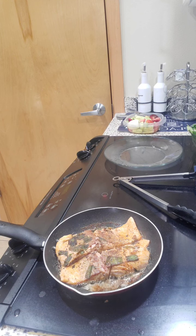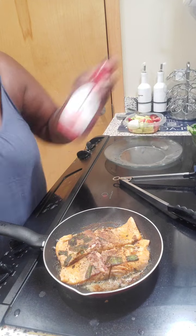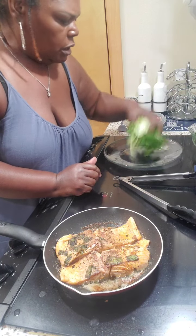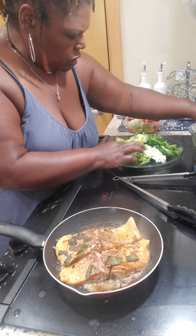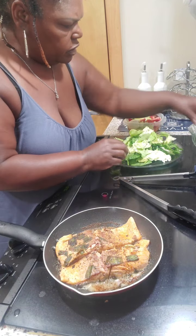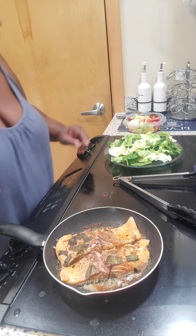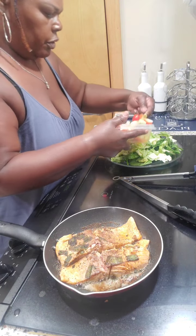I got some Skinny Girl raspberry vinaigrette that I'm gonna pour over there. If you don't have time to watch me now, I get it — come back later. I'm putting my salad on here. It's a pretty big salad.